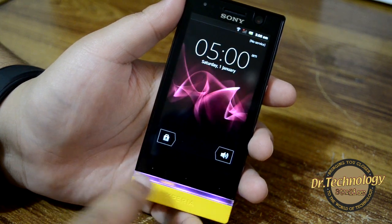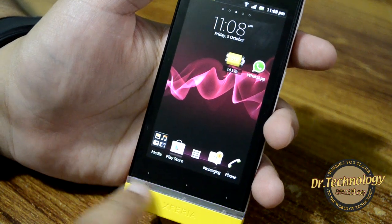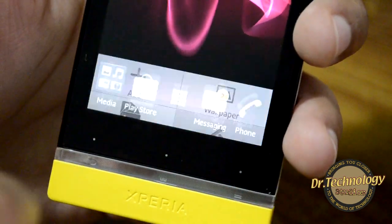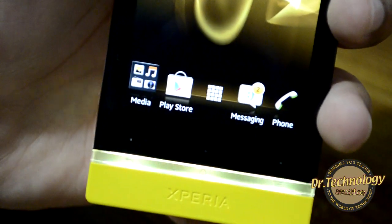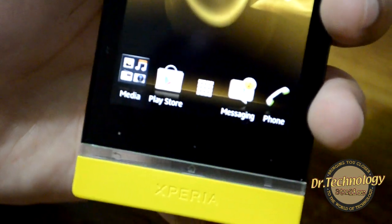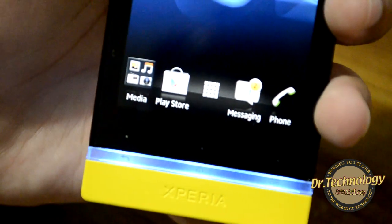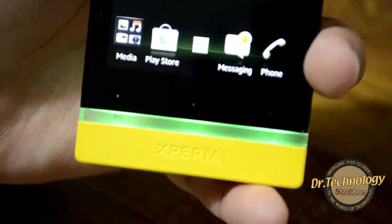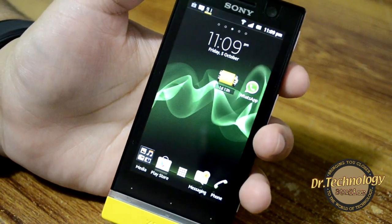The device is now powered on and you can see the beautiful light notifications at the bottom which change color according to the theme. Pressing the menu button lets us go into settings and themes. Choosing the Ruby theme changes the light to red, Gold changes it to gold, Sapphire to blue, and Green to green. This is something very unique and eye-catching that Sony has added — very different for a device in this price range.